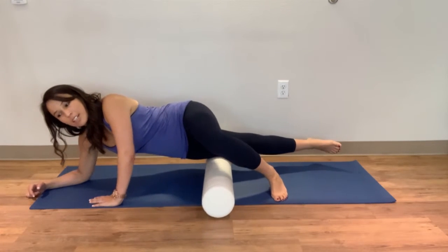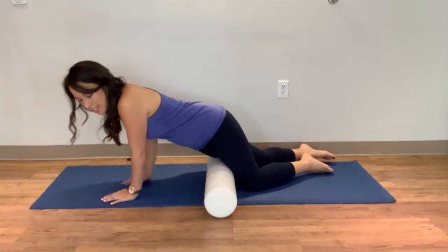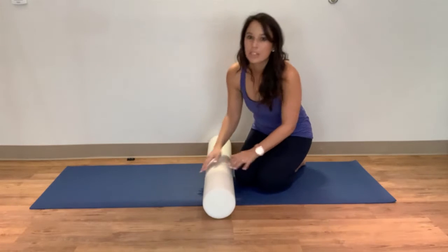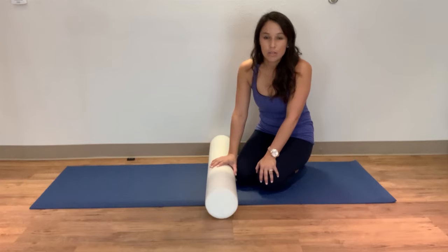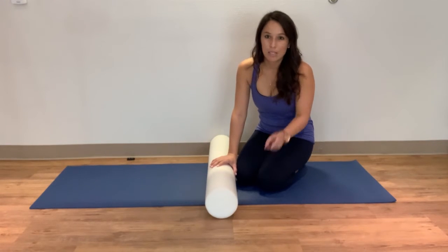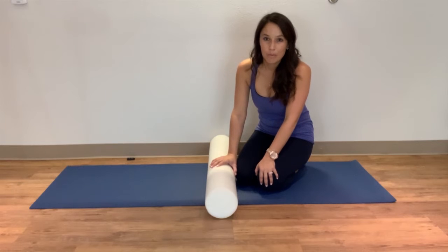Depending on how good this feels, I usually recommend people do about one to two minutes on each part of the leg, on both legs. This is something you can do as much as you'd like, but we're never looking for sharp pain or anything super tender that feels wrong — like it hurts.